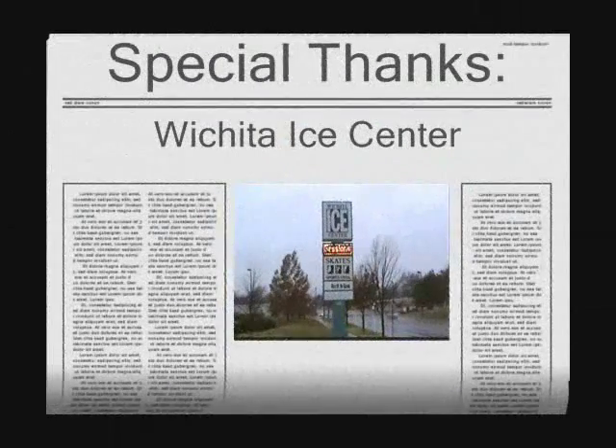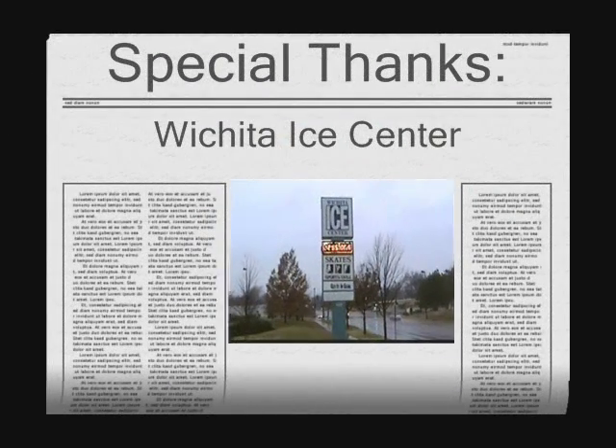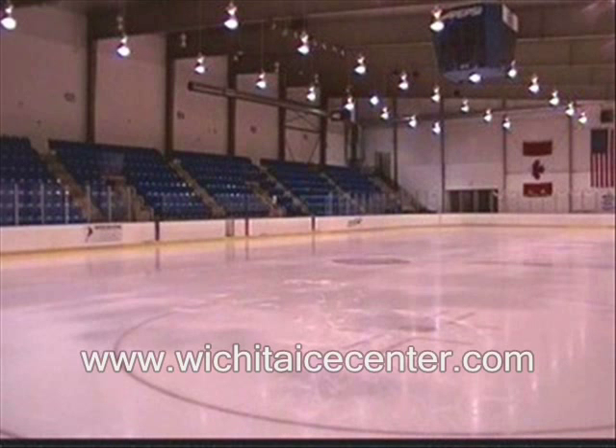Special thanks to the Wichita Ice Center, which allowed us to film this So Cool Science file at their ice rink. For more information, head to wichitaicecenter.com.